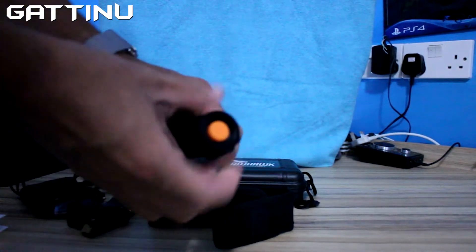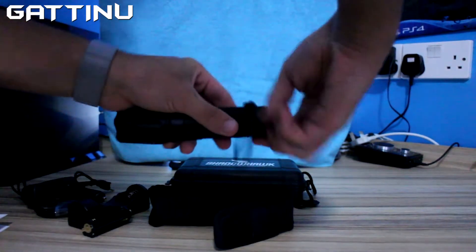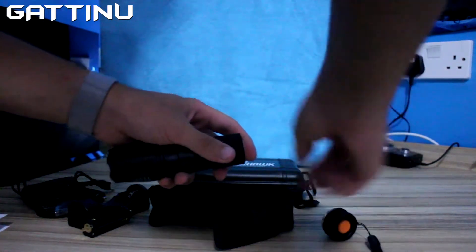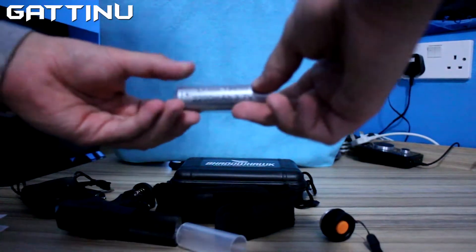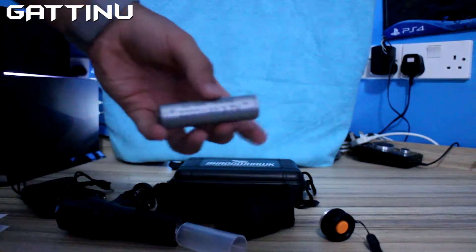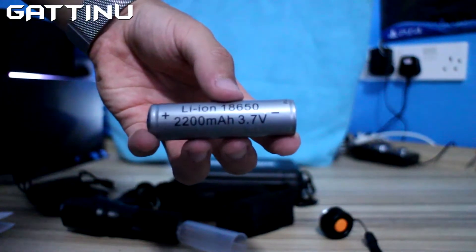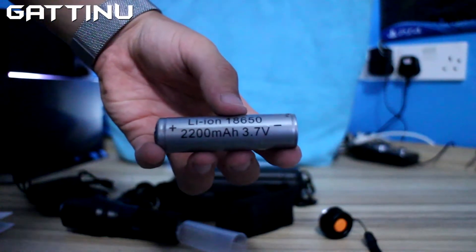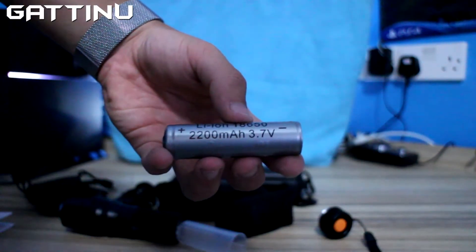At the bottom you'll find the battery, the LiPo battery, that we can remove. It's got a LiPo battery — 2,200 milliamp and 3.7 volts.